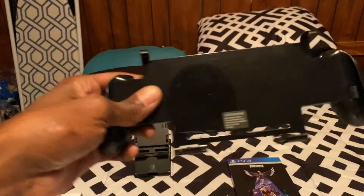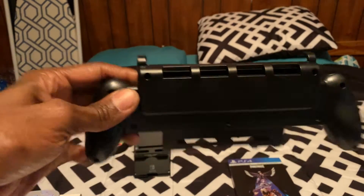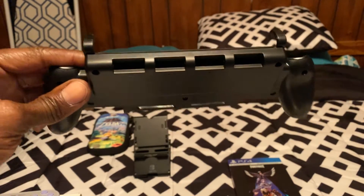The majority of my games are digital, though. Here it is again. This is made by Exignia. I bought this from Best Buy. It's the Nintendo Switch grip.